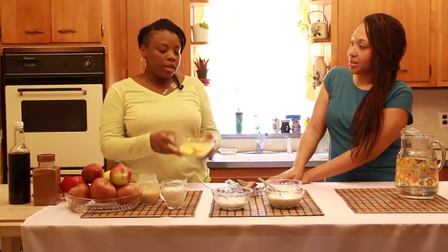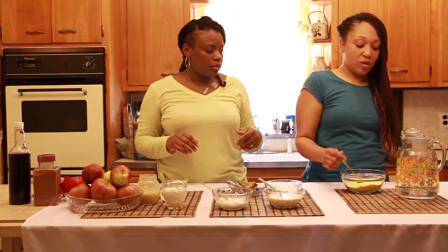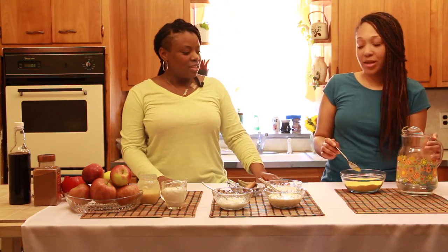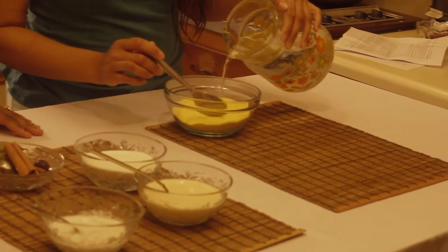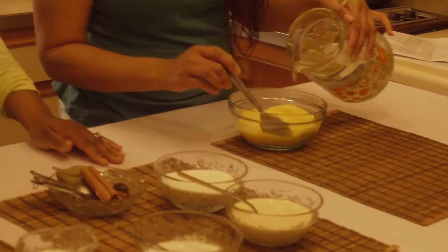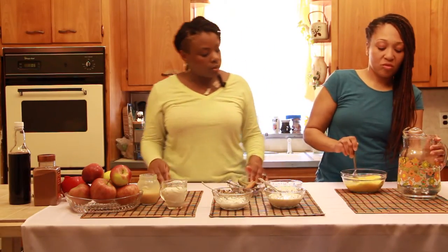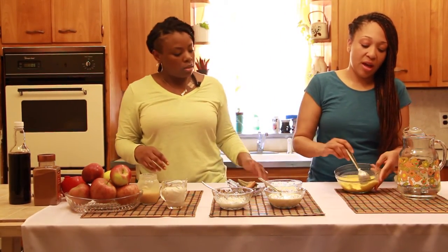We're going to take our cornmeal and soak it in some room temperature water. Pour it in very slowly — you're looking for a consistency like a loose, watery slurry. Maybe about half a cup of cornmeal. Stir it well, making sure all of that cornmeal is incorporated into the water. Add a little bit more water until you have a nice loose slurry.